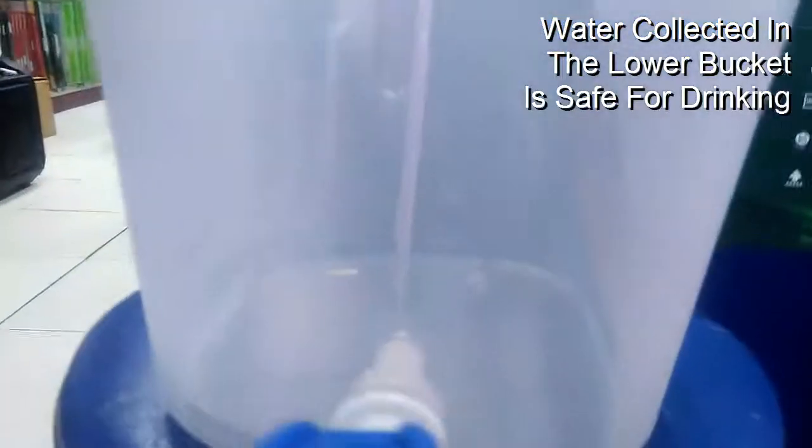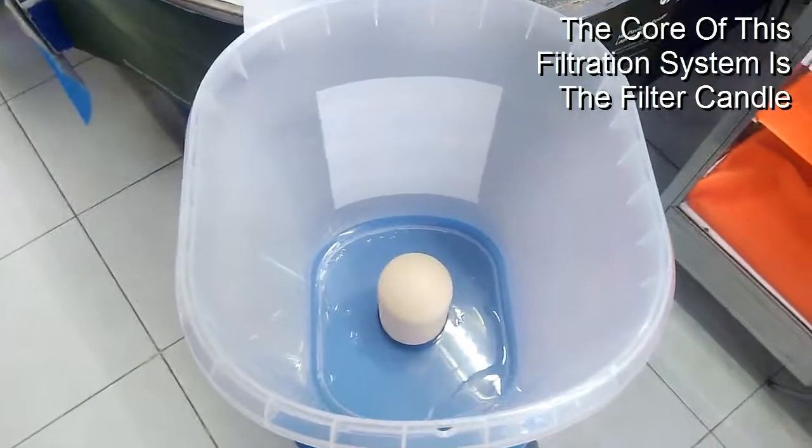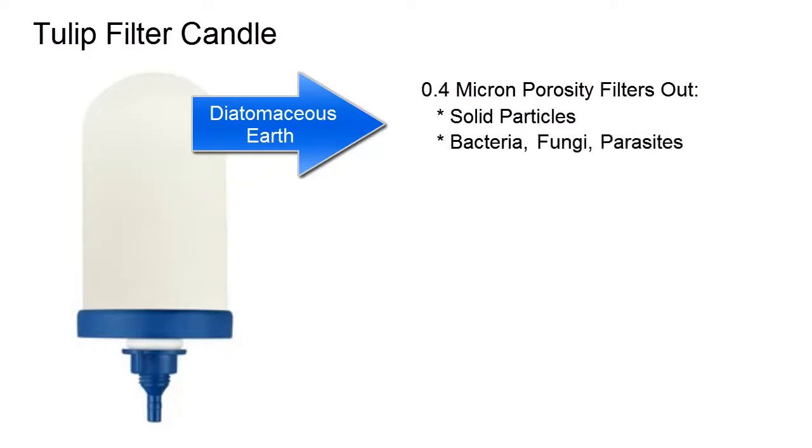The water that is collected in the lower bucket is safe for drinking. At the core of this water filtration system is its filter candle, which is made up of three layers. The outer layer is made of diatomaceous earth with a porosity of about 0.4 microns, which filters out any solid particles, bacteria, fungi, parasites, and other disease-causing microorganisms.